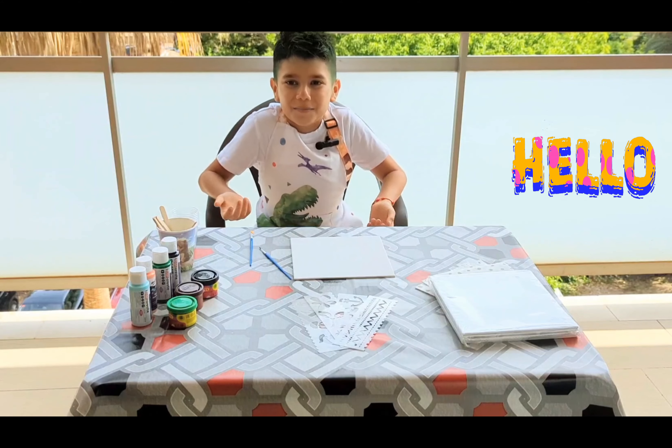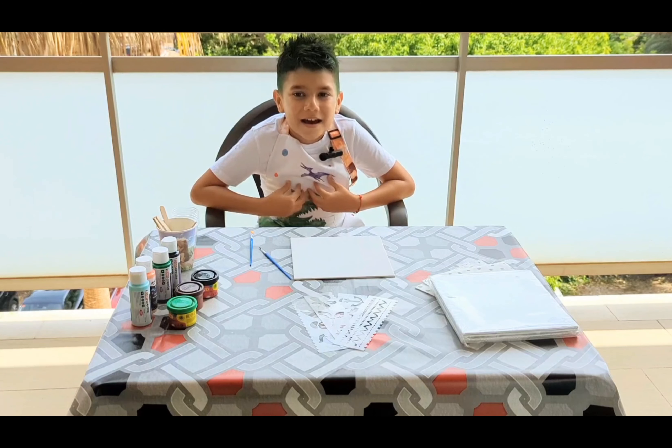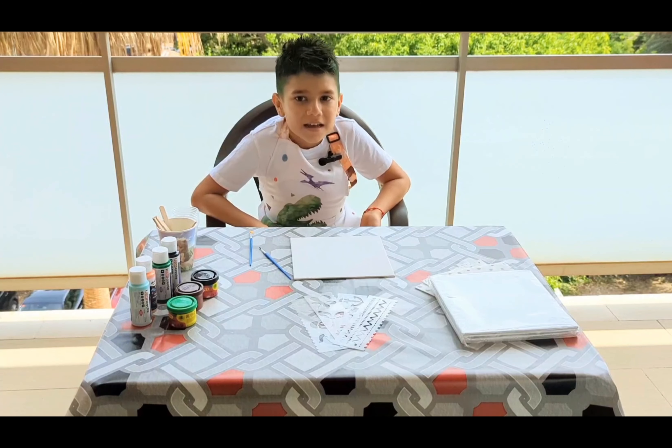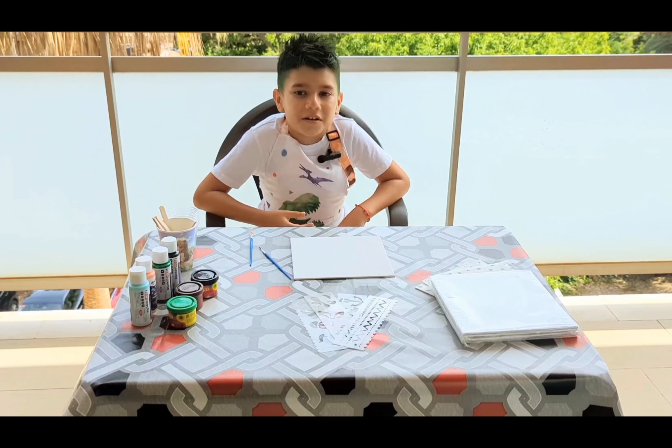Hello everyone! Welcome to my channel. I am Diego. I have a variety of content that may interest you. Join me on this adventure.